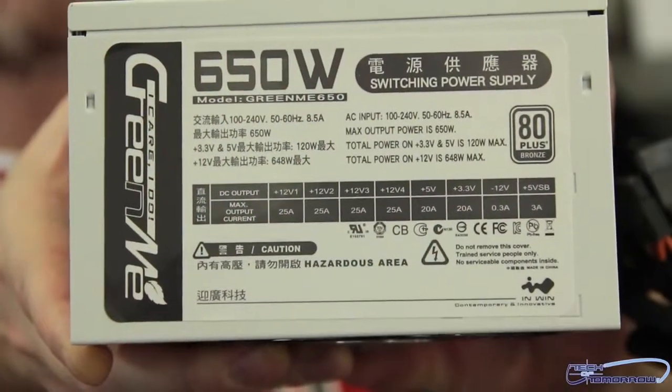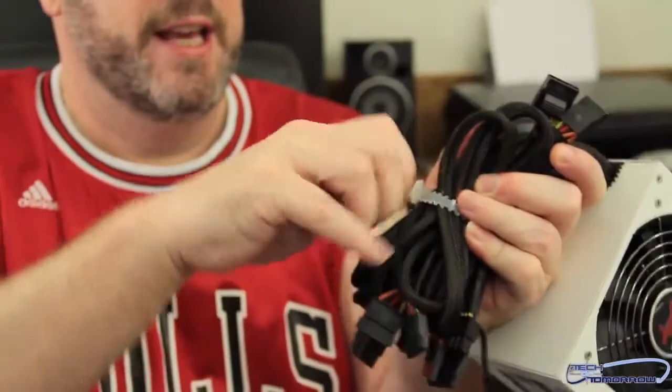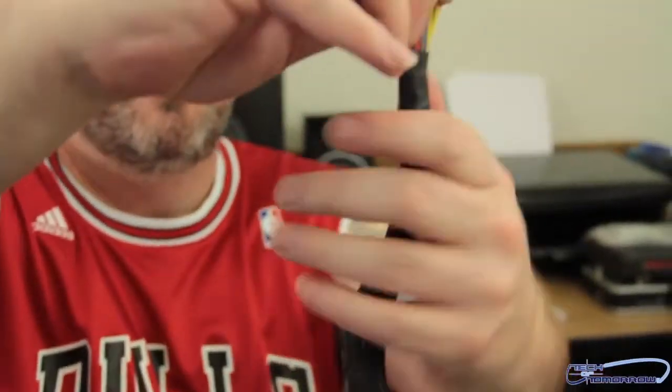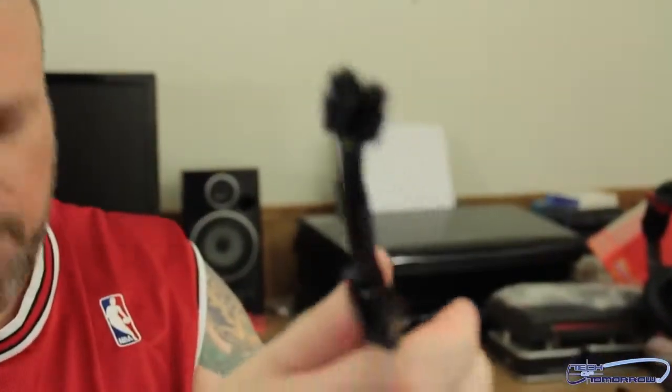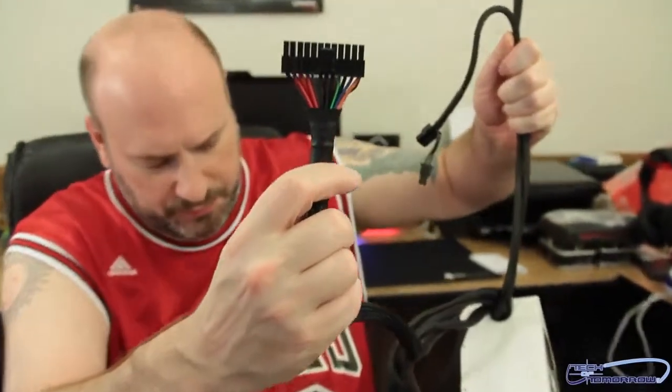Taking a look at the nomenclature on the side of the power supply, you can see the on/off switch and the power connector. This is a non-modular power supply. Let's take a look at all the cables. We've got two 8-pin connectors for your video card, three sets of SATA power cables, an additional 8-pin, and a 24-pin ATX power connector.